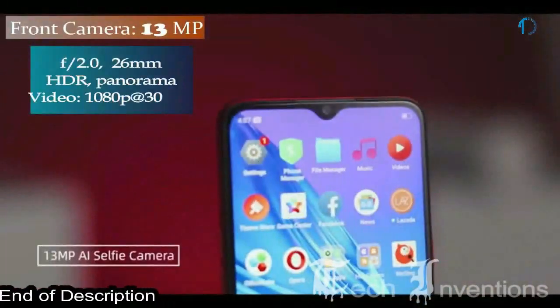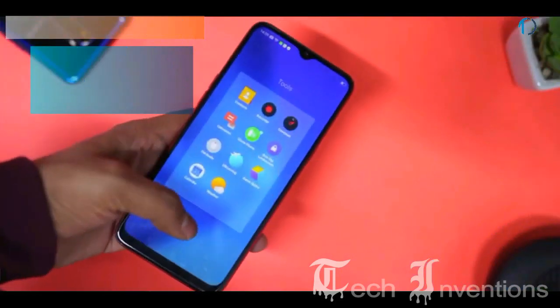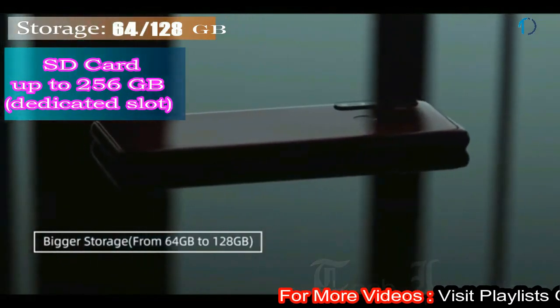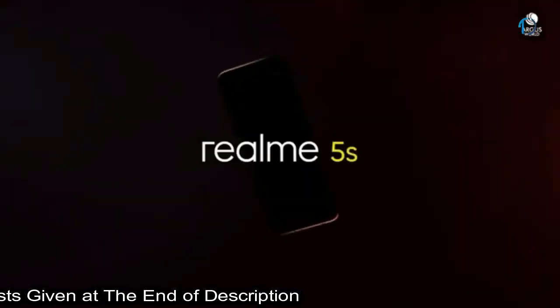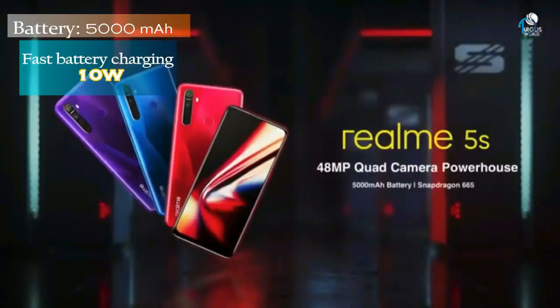On the front, this smartphone has a 26mm wide 13MP fixed-focus camera with f/2.0 aperture. It runs ColorOS 6 based on Android 9.0 Pie and packs 64GB and 128GB of inbuilt storage expandable by a microSD card up to 256GB with a dedicated SD card slot. Realme 5s is powered by a 5000mAh battery with 10W charging support.